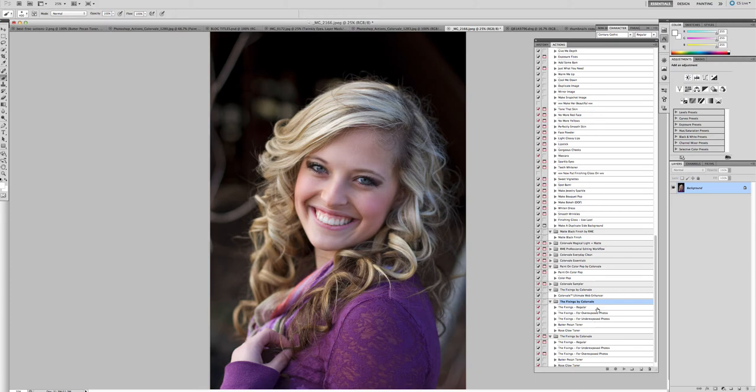In your package you're going to see three different fixings. You only run one that fits your needs — you don't run all three. The first is 'regular,' which is for your everyday photograph. It's not underexposed or overexposed — it's just right — and it's my everyday action to use.